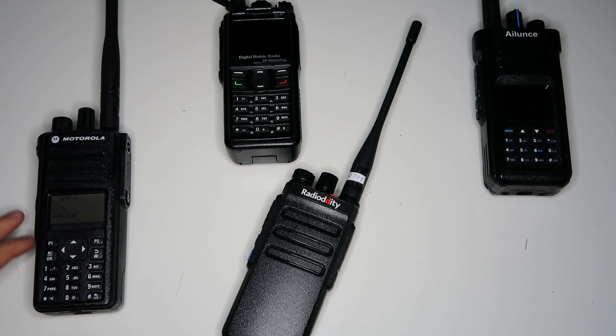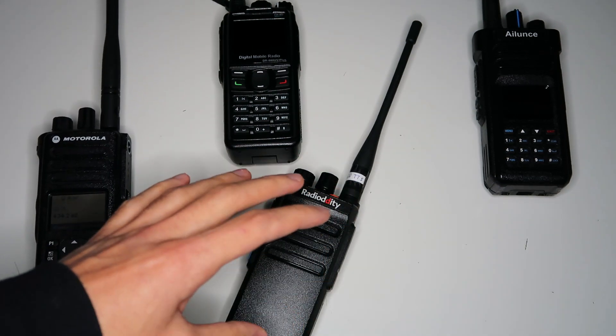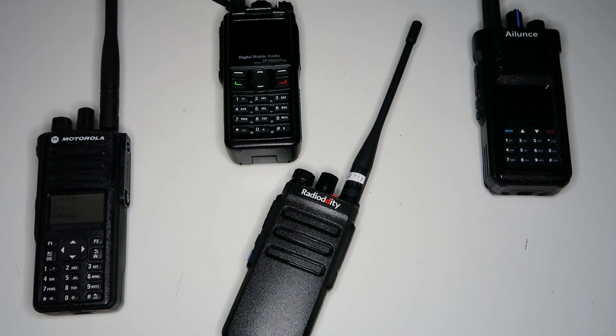I guess if you wanted to be really smart, maybe you could put the two channels into a scan list and have it automatically start scanning whenever you're on either of the two channels. If you did that on all the radios, it might work pretty similarly to a real repeater. But it does seem a bit hacky to me when there's another way to implement a single frequency repeater that seems much better.